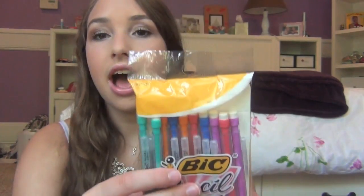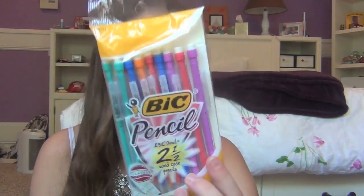Next, I got a pack of Bic pencils. There are 10 mechanical pencils in here and they are number 2 with 0.9 lead. I have OCD with pencil erasers — if they're not smooth, I can't use the pencil. These have very smooth erasers. I used these last year and absolutely love them. They come in a bunch of different colors.